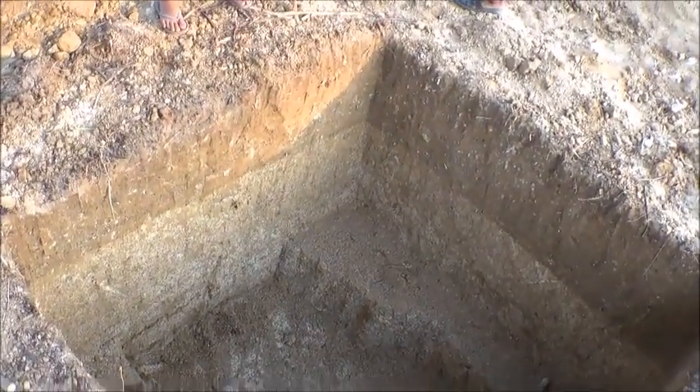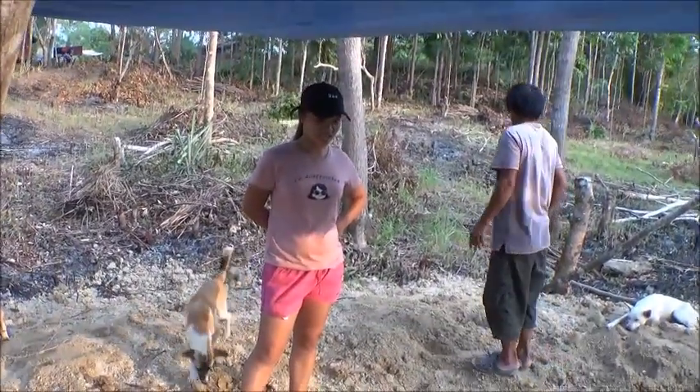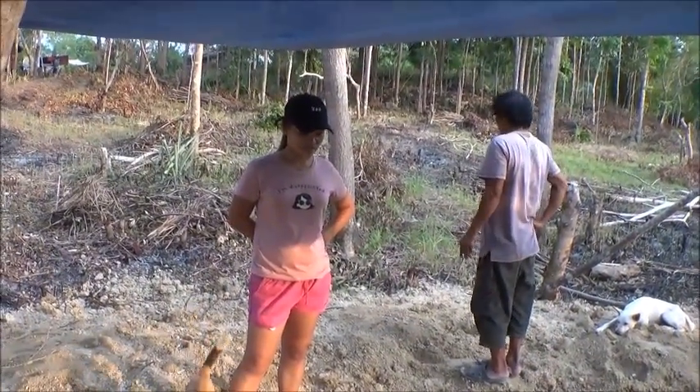Next week maybe we already have water and electricity! Wow, can you imagine — you're gonna be happy!